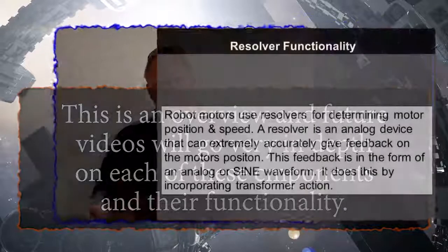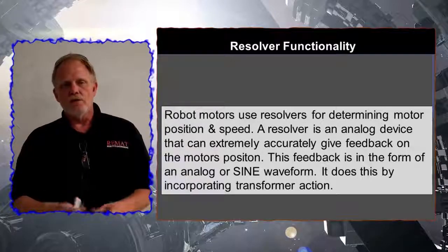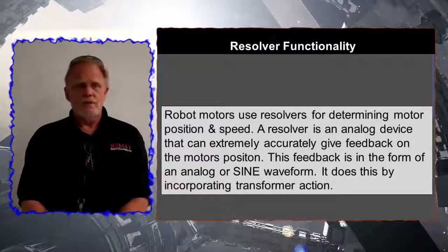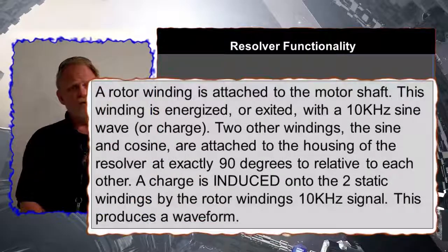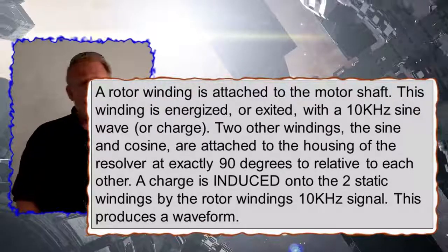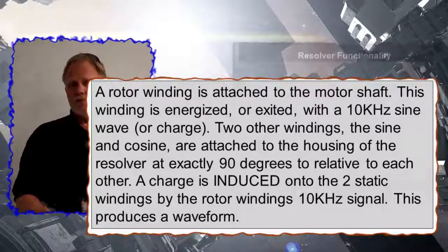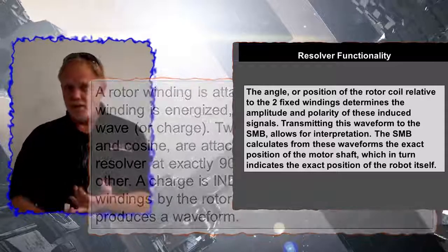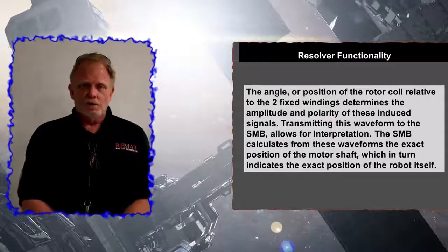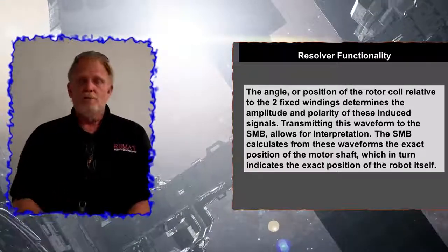We're using transformer principles, basically using a device called a resolver to very accurately determine the position of a robot. Resolvers have taken the place of encoders quite rapidly over the last few years in most robotic systems. The reason is the resolver does not need calibration, is much more accurate than an encoder, and is much easier to work with. We don't replace resolvers - we replace motors. Every motor on the IRC5 has one resolver per motor, and generally one motor per axis.